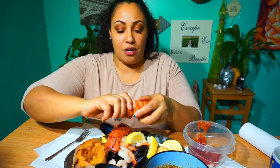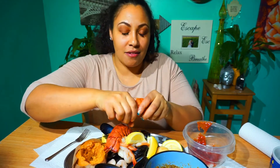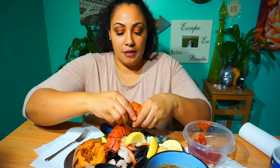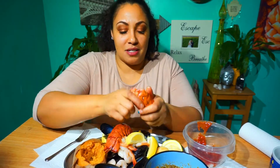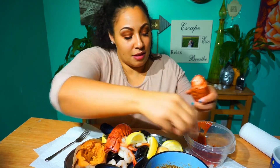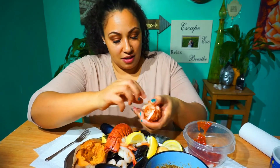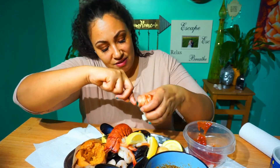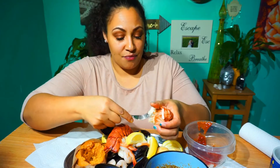I've got these lobster tails here. I always tell people I'm not a super huge lobster fan, but I'm trying to learn how to love it. I feel like if I do a few more mukbangs with lobster I might really start liking it. I just grew up with shrimp and crawdaddies. I like crawdaddies too. These are hard to get into — I don't want to lose the meat. Let's try a little bite.